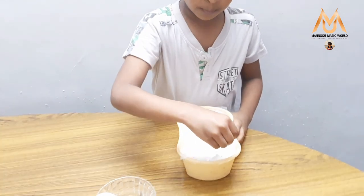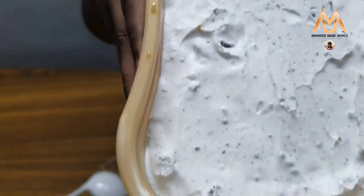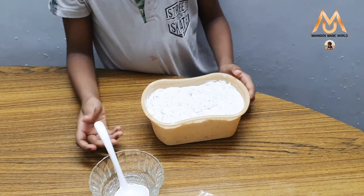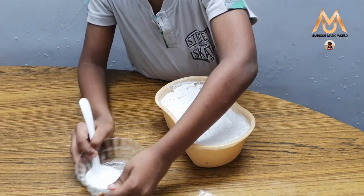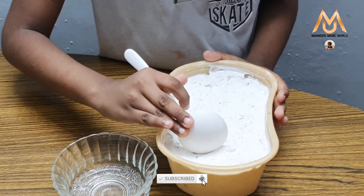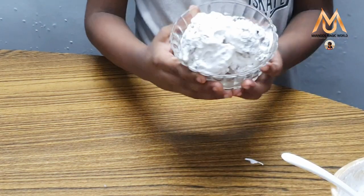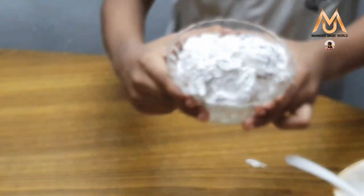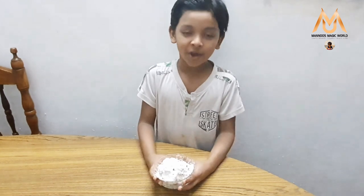Now I am going to take the wrapper off the top of the ice cream. It has become so beautiful. Now I am going to put it in this bowl. Now it has become very nice and our super delicious Oreo ice cream is ready!